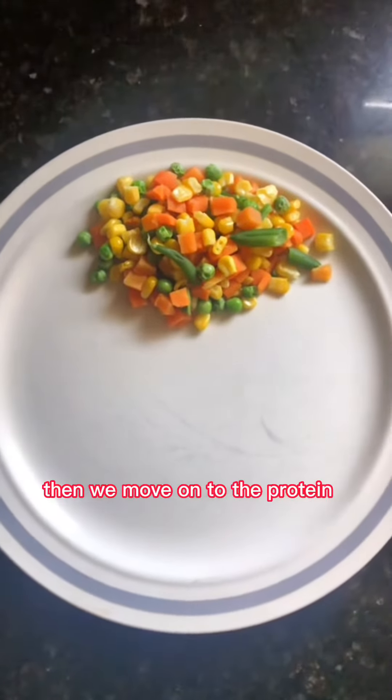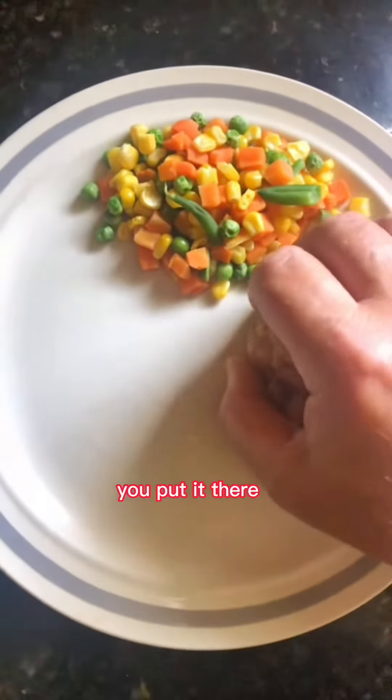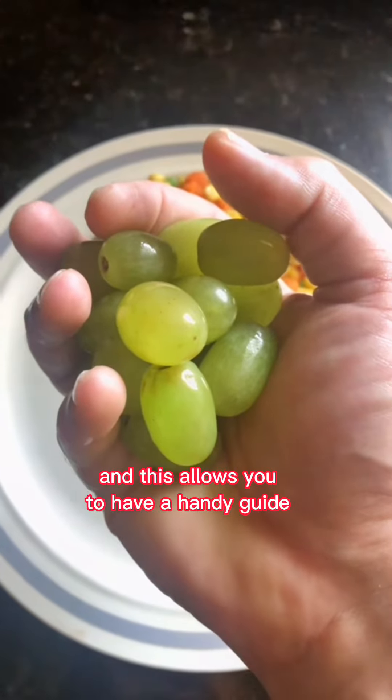Then we move on to the protein. This is chicken — it is the palm of my hand. You put it there and you have your protein and your cooked vegetables, and this allows you to have a handy guide.